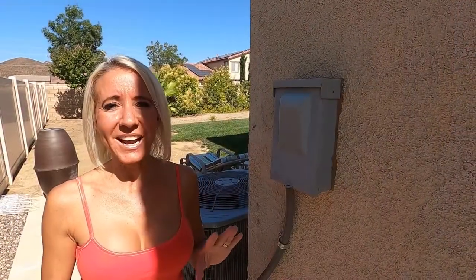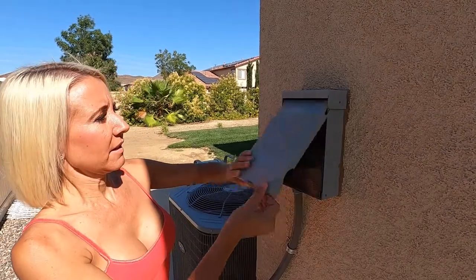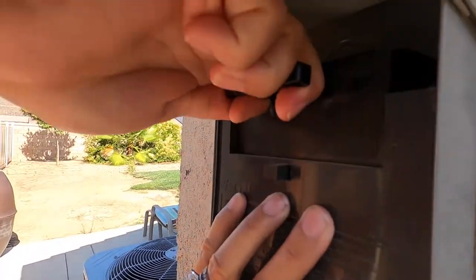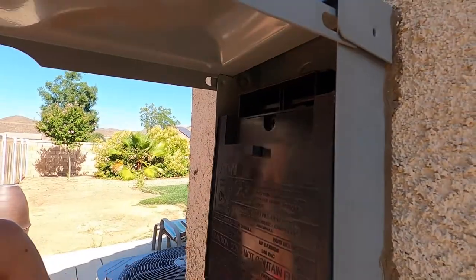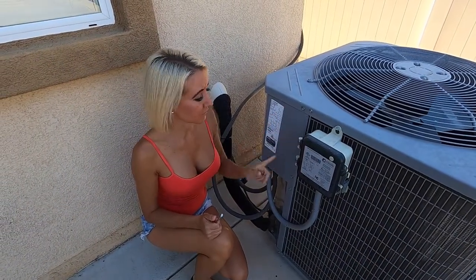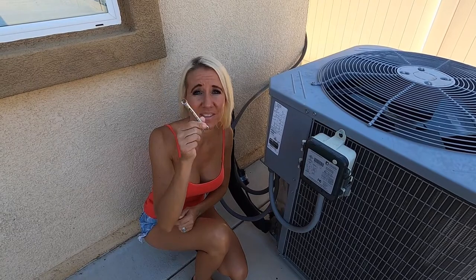Our air conditioner has another power disconnect here. I'm going to open this up and pull it out just like that. Our next step is to remove the cover — it has four screws, and my husband has provided me with this handy dandy tool, so I'm going to get started on that.